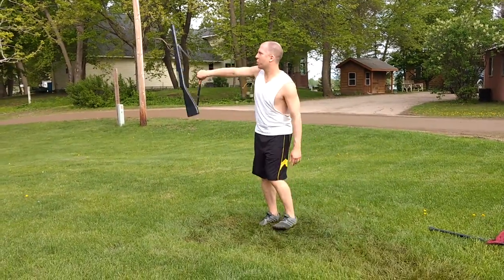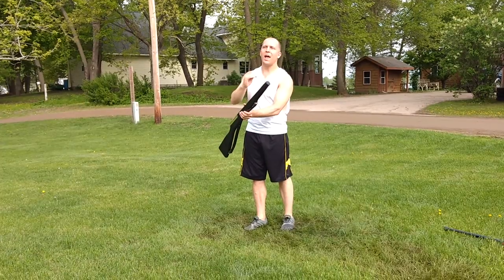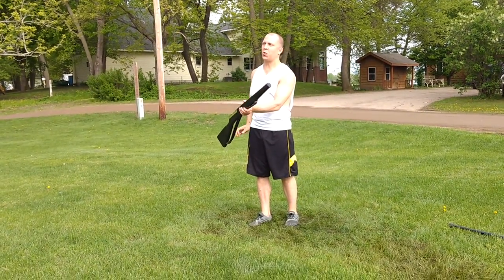One, two, three, four, five, six, seven, catch eight. You will not turn with this, so just be equipment.